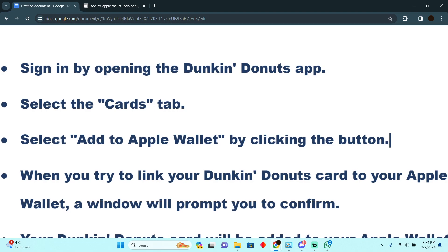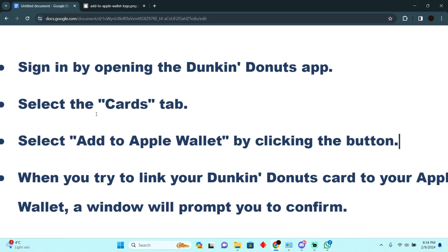In order to do that, you need to open up the Dunkin Donuts app and sign in. After signing in, there will be different sections — you just have to go to the Cards tab.